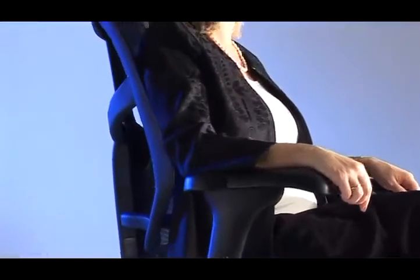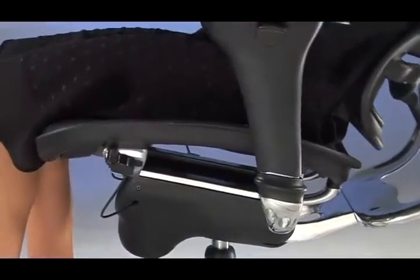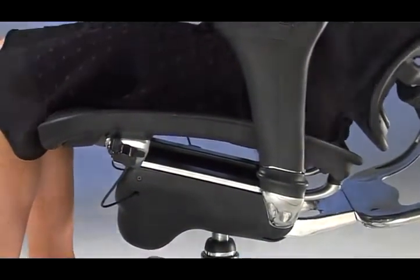Correct posture and maximum comfort are essential in an office chair, however every person has a unique body shape. That's why the Ergo and Ozone series of ergonomic office chairs allows for complete adjustment of all the critical support areas of the body.